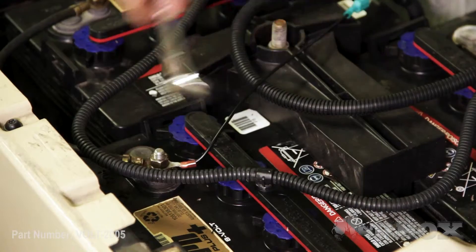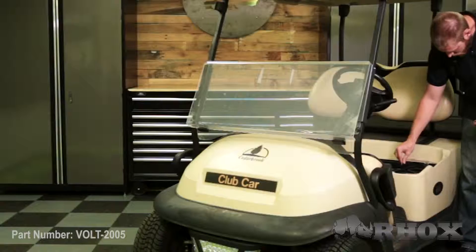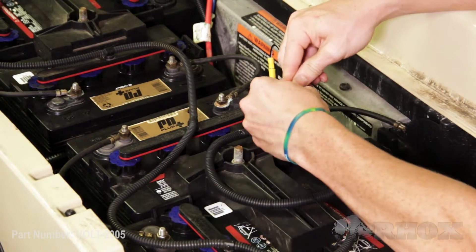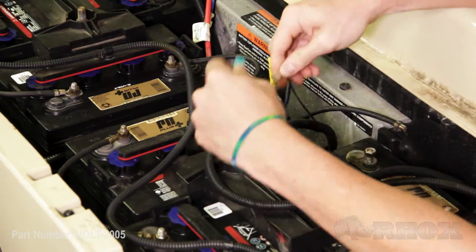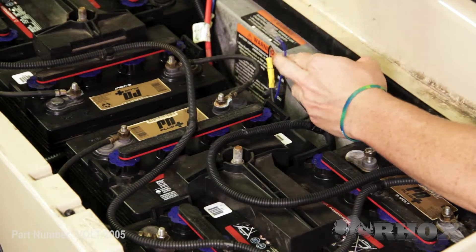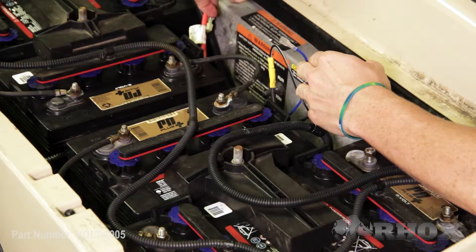On our original installation for our lighting kit, we installed the 16-volt voltage reducer that comes standard in the lighting kit. With that, we went ahead and made a custom jumper harness so that we did not have to cut into the harness. So we're going to go ahead and remove that so that we can make our connection at 48 volts across the whole battery pack. Once that jumper is disconnected from the battery, I can go ahead and disconnect it from my harness.